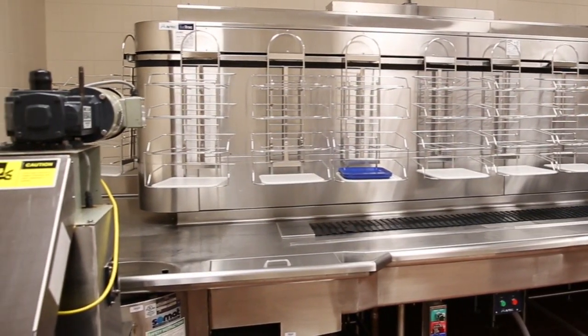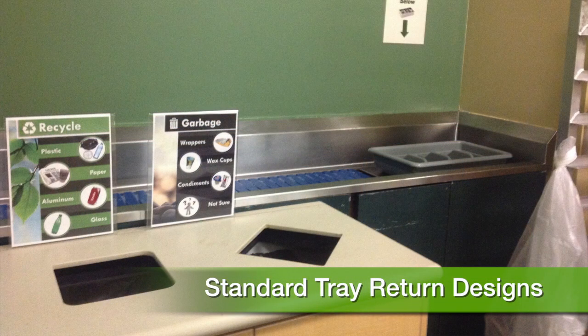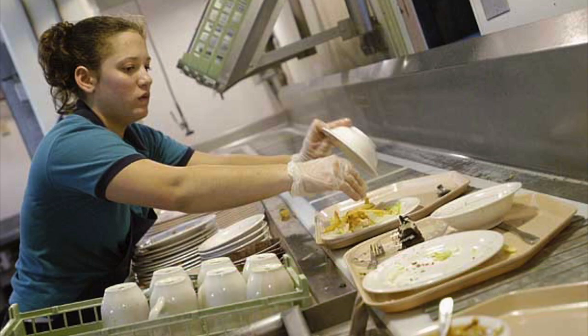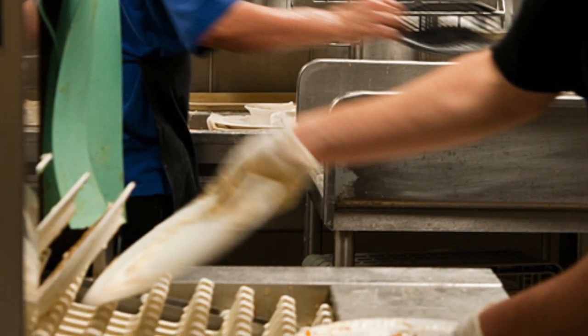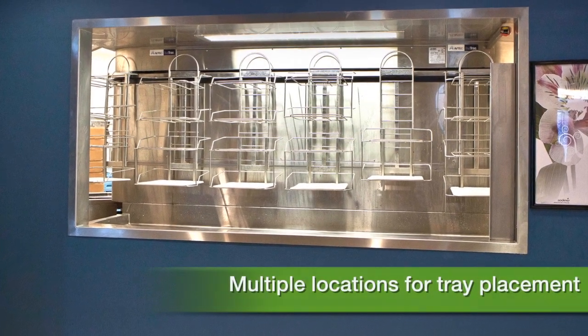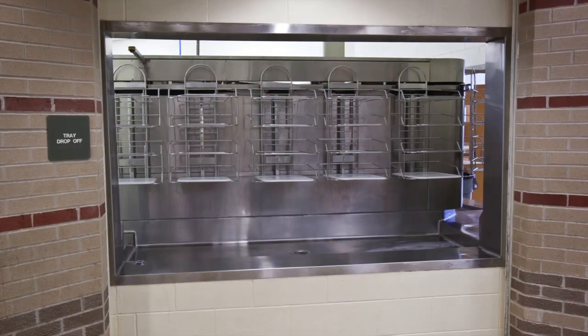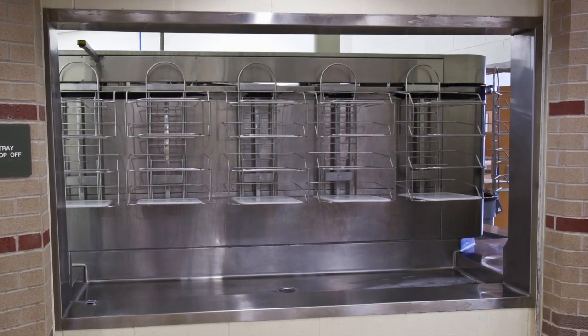Vertical accumulation eliminates tray congestion at tray drop-off areas and serves as a good buffer between the dining room and the dish room. Minimal staffing is able to keep up with the demand of high volume tray returns due to the bus track's capability of handling large volumes of soiled wares while realizing significant labor savings. In slow times, the unit can be allowed to accumulate trays without dish room personnel being on staff.